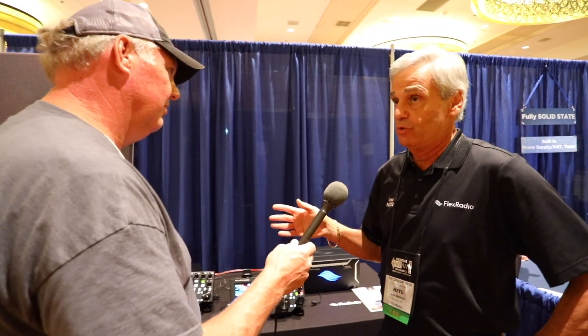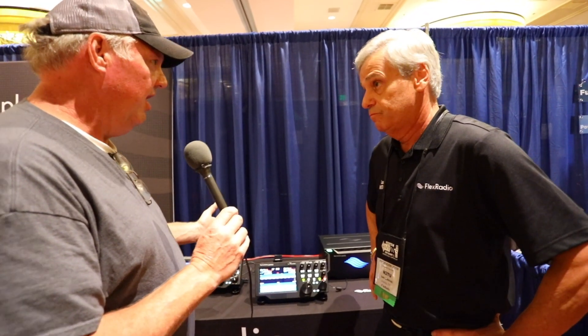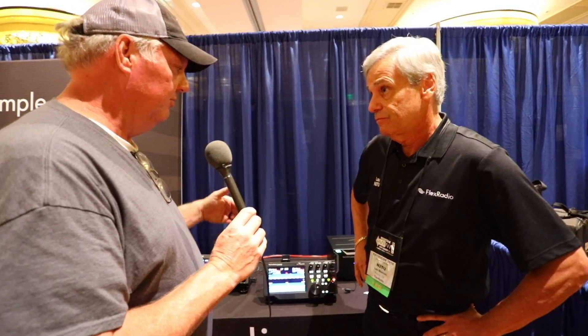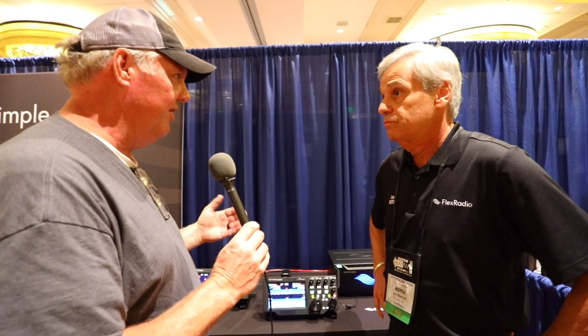All of our radios come with remote capabilities — you can be anywhere in the world and still operate your radio at home. One more question before we let you go: if somebody buys this and needs support — software support, hardware support — can they call somebody? How do you handle that?